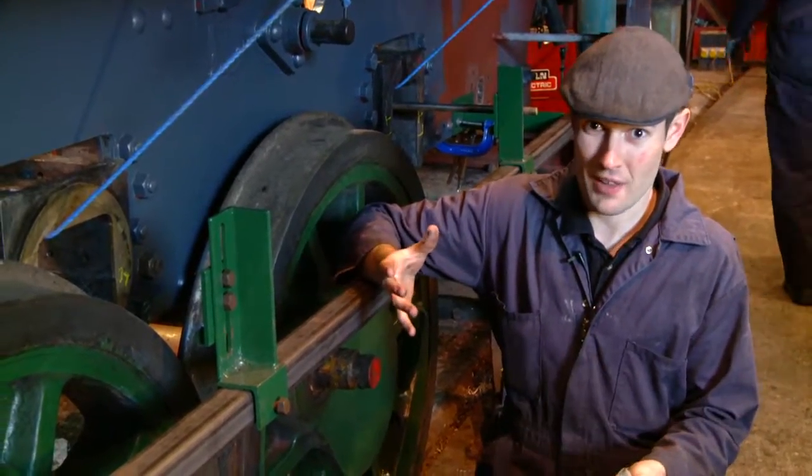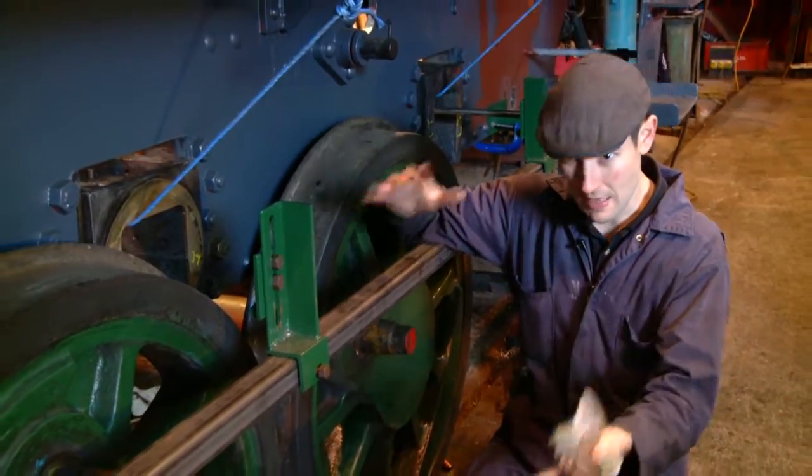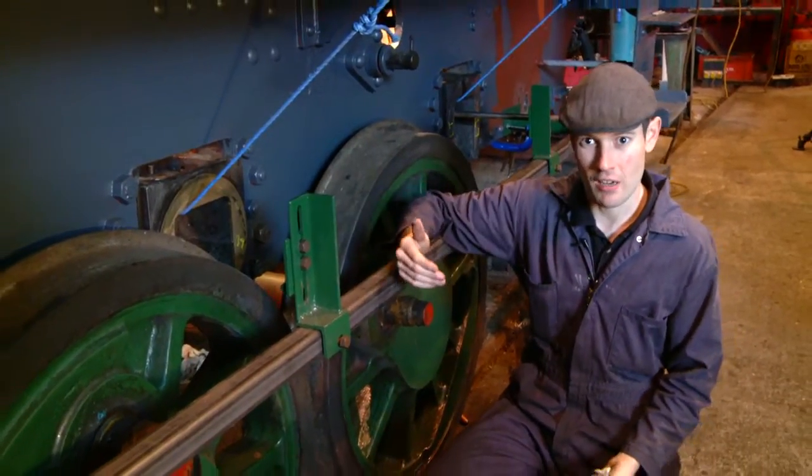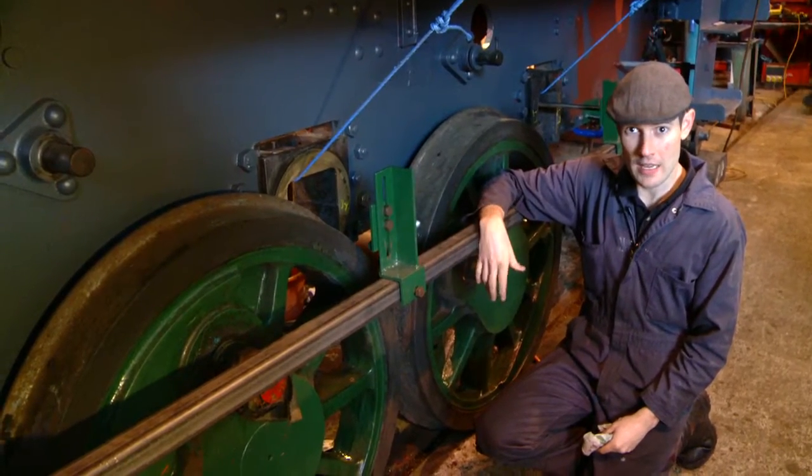As these are castings and as everything is quite old and original, we want to avoid any damage like that. Any such damage is pretty much catastrophic for the locomotive and would entail disassembling everything again, having to realign it — basically costing a lot of money and many man hours.